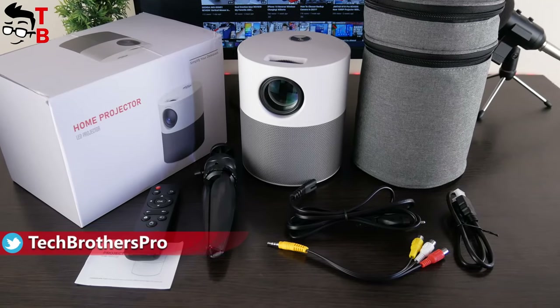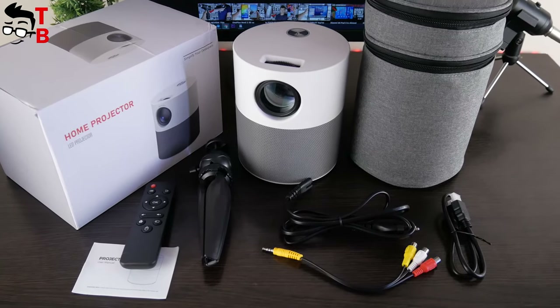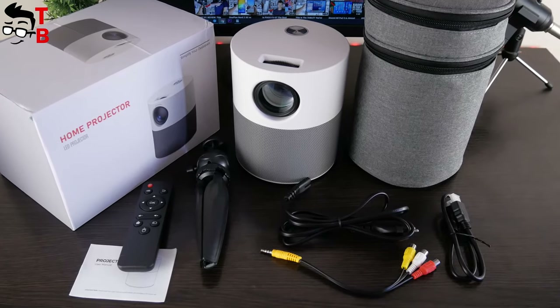TOW INCOR T9W is a budget projector, but it has a very nice handbag and even a tripod. So far, the first impressions of this projector are very good.